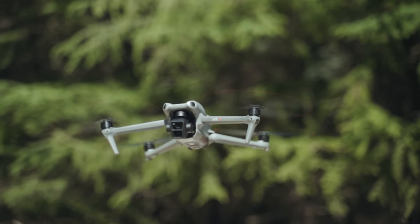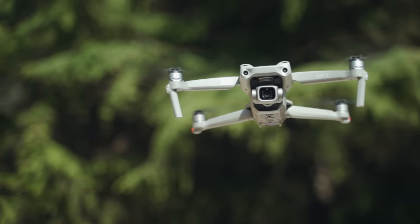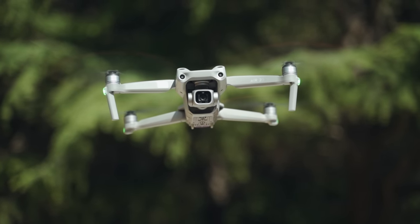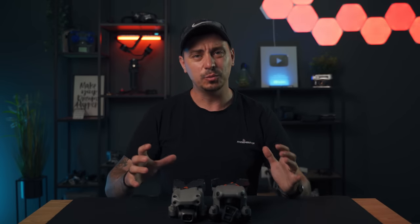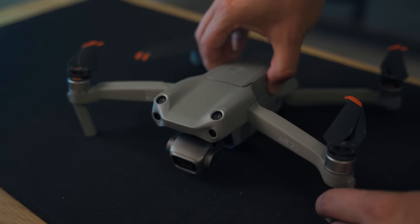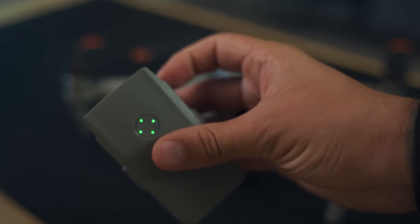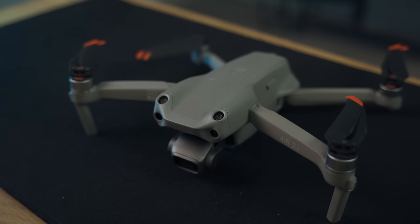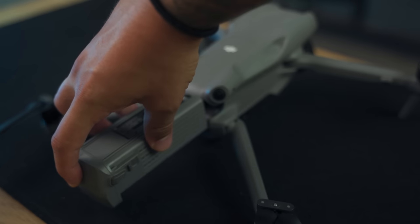Finally, flight time is a topic that shouldn't be overlooked. The Air 3 offers up to 46 minutes of flight time compared to up to 31 minutes on the Air 2S — that's 48% more. The battery is bigger with a new latching mechanism that slides inside the drone's body, which is much safer and more secure than the top-mounted battery on the Air 2S, which didn't always latch well.